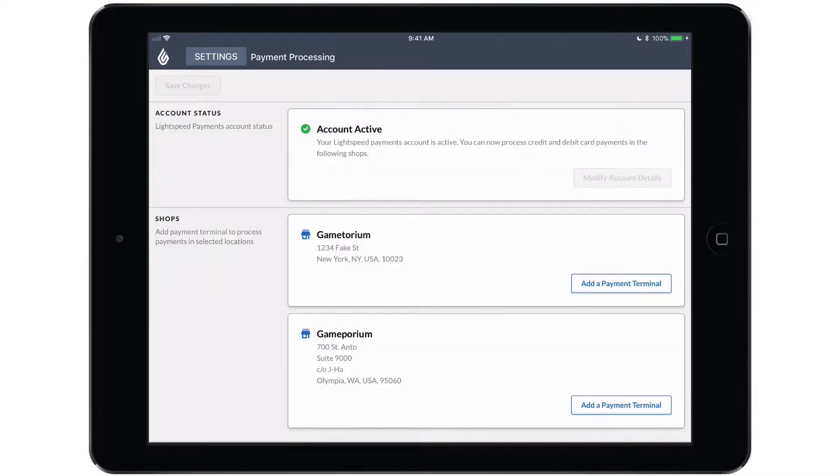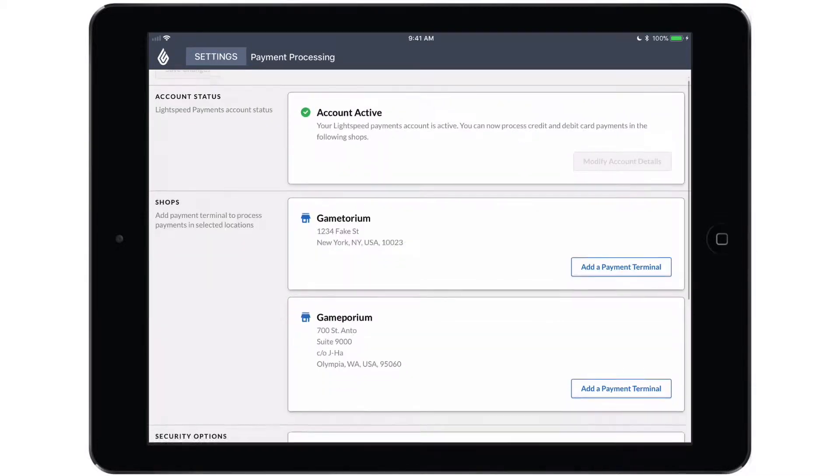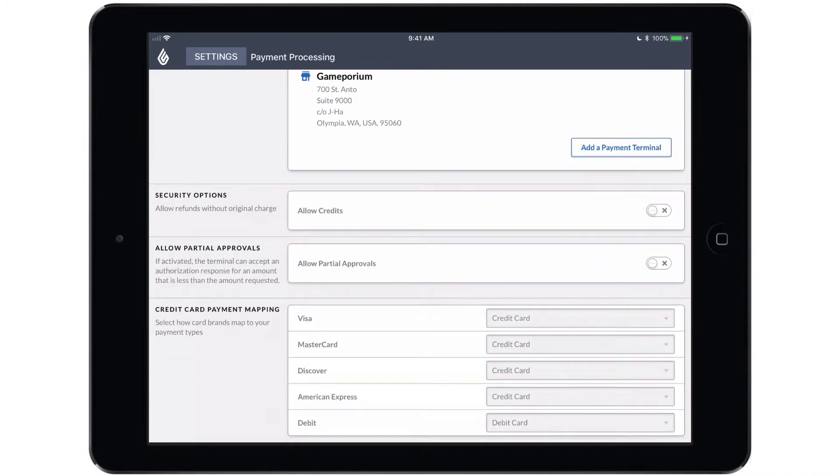I want to talk about the second half of the screen first, so I'll scroll down and we'll talk about security options. With allow credits turned off, you will be obligated to refund any card transactions back to the original card that was used. If you would like the option to refund to a different card that would be swiped or inserted, you will want to enable allow credits.